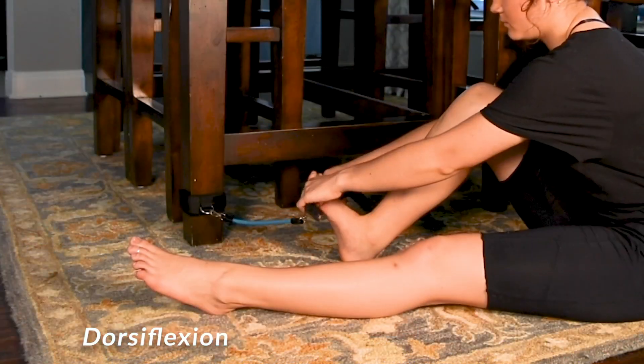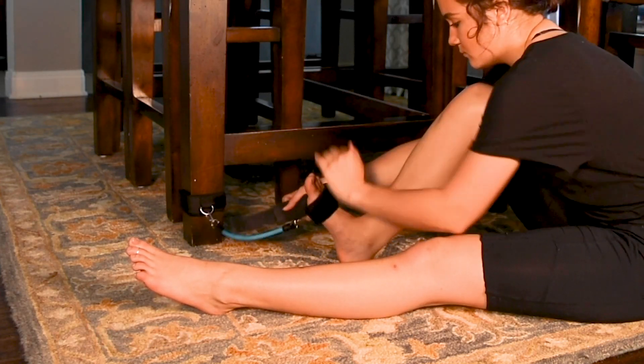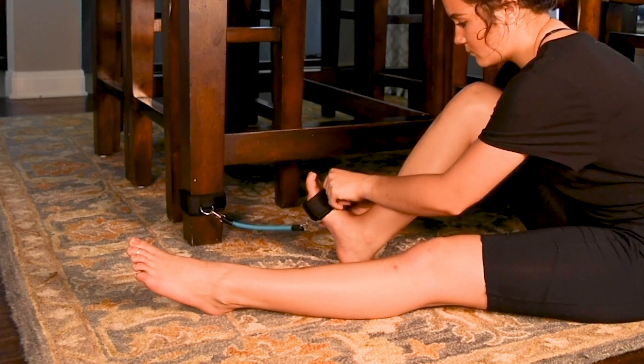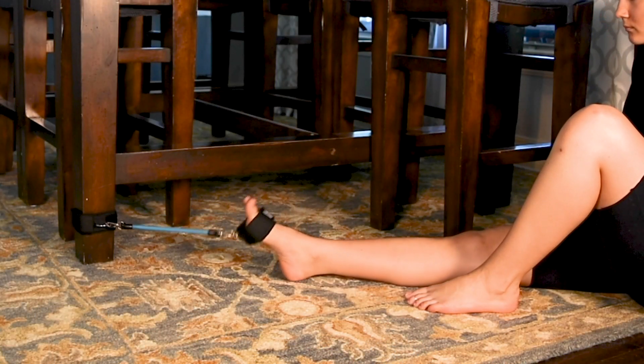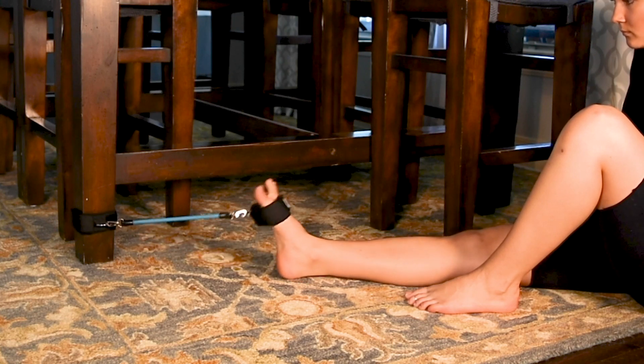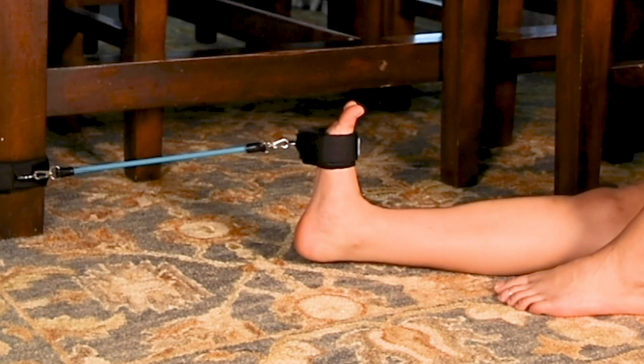The last exercise is called dorsiflexion. Place the knee strap with the D-ring on the bottom of your foot. Slowly flex and point your foot, then place the knee strap with the D-ring on the top of your foot.